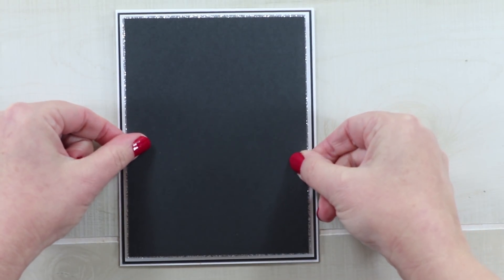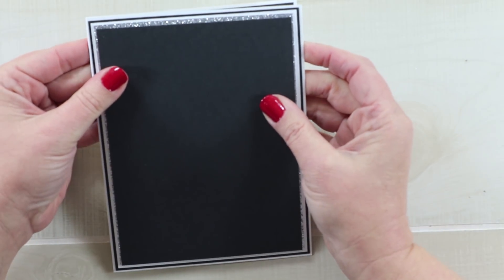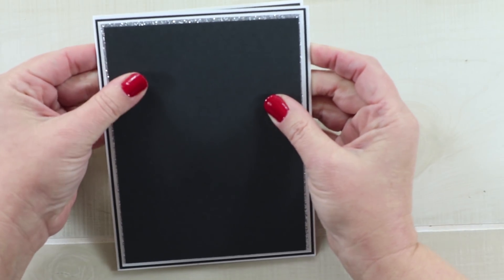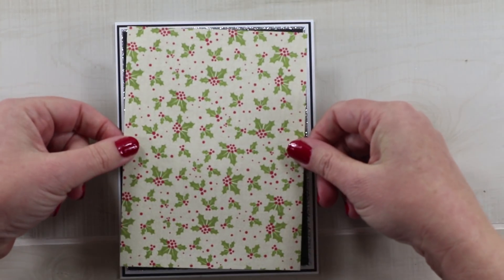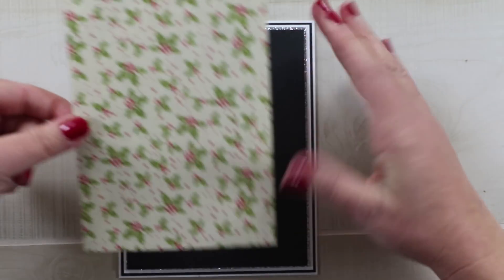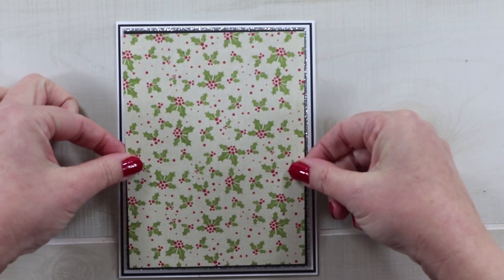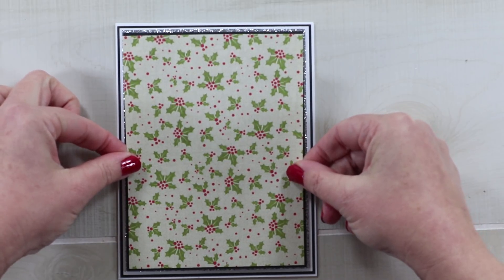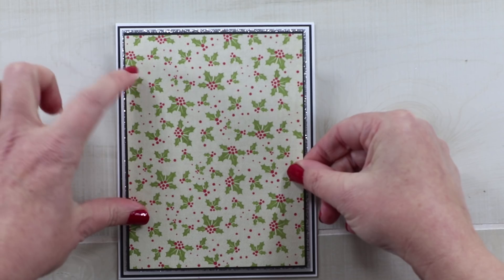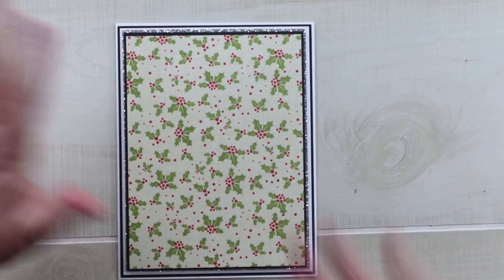This one will be easier to center because it's more stable, and that's giving me a nice little border of that glittery silver. Now I want to bring in the first pattern paper — this is from the Nostalgia Collection from Authentique. I just love that holly pattern, so I'm going to use that as the background in my focal image, which will be coming shortly. Most of this won't show but I still want to get it on square.